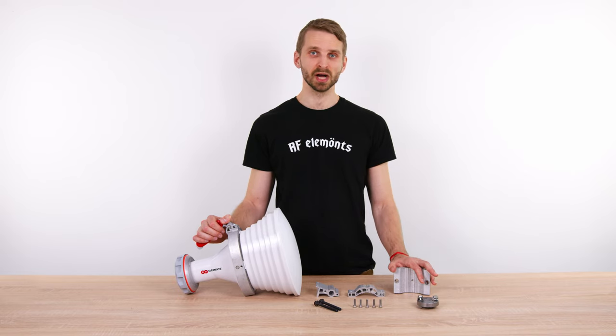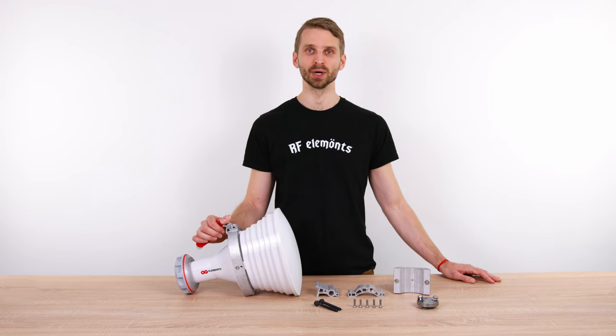The bracket of the antenna is completely new. We listened carefully to the feedback on our products and put great emphasis on improvements. The bracket and the hardware were often the subject of this feedback, so we did our homework.